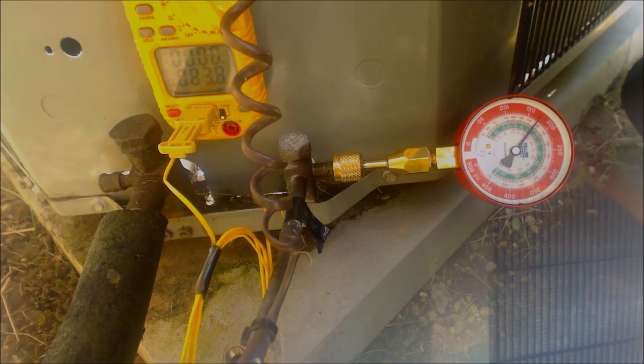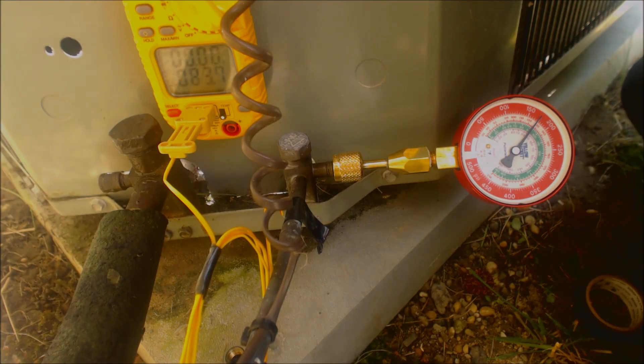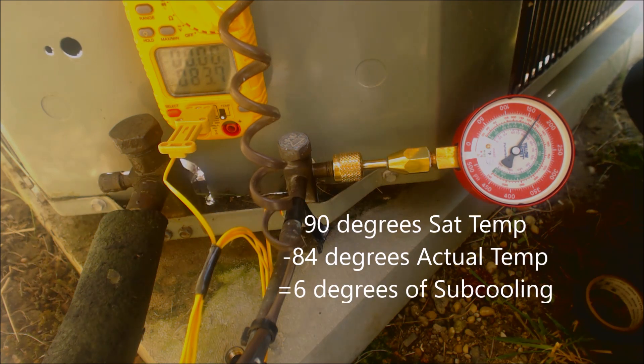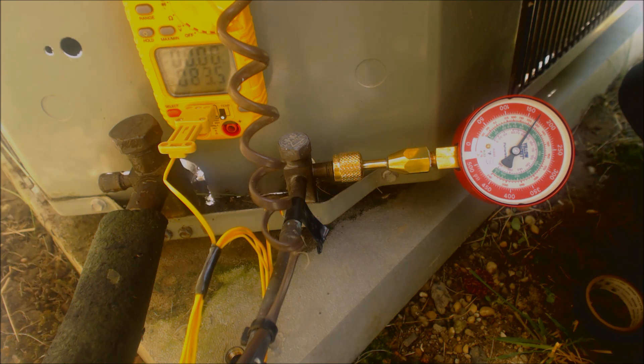Right here you have 89.4 degrees. We moved our temp sensor down and connected our gauge to the liquid line because we're checking subcooling. It reads 90 degrees saturated temperature in the middle of the condenser coil, and we read 84 degrees on the liquid line — so that reads six degrees of subcooling. That means we need to add refrigerant to the system; it's calling for nine degrees and we have six degrees, so we're low on refrigerant.